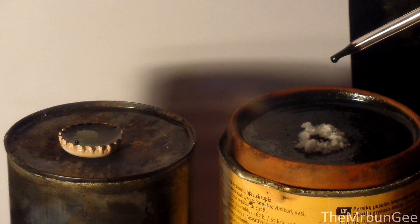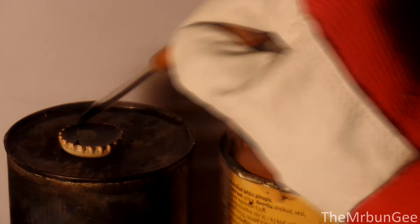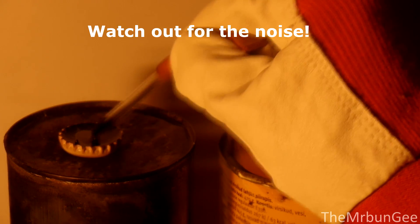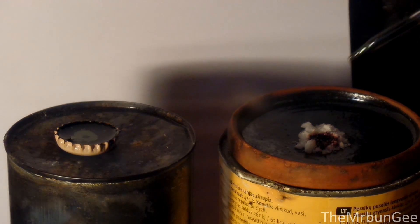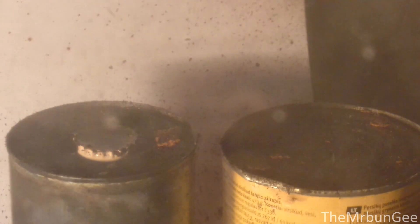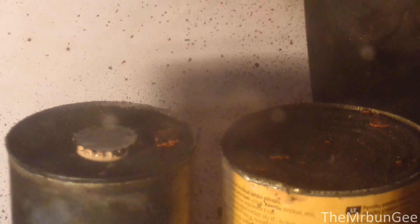First drops did not seem to do anything, so I tried hard to get as much heptoxide in the pipette as possible. That was loud and destructive — it broke my clay dish and exploded my pipette.